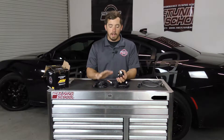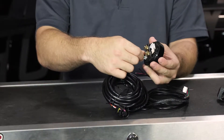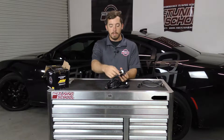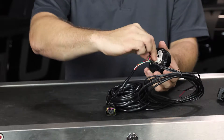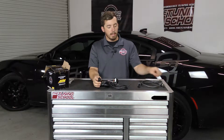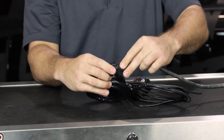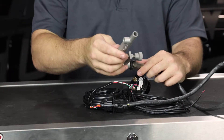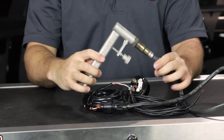Now that you know what comes in the box, let's talk about how to hook it up to the car. We're going to connect the cables to the unit itself. The O2 sensor cable goes on the bottom — the plugs are different sizes so you can't get it wrong. Next, the OBD2 port cable plugs in here. Once those two are hooked up, connect the O2 sensor and install the Innovate exhaust clamp onto it, and you're ready to go.